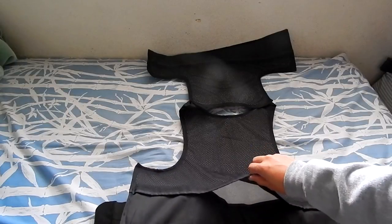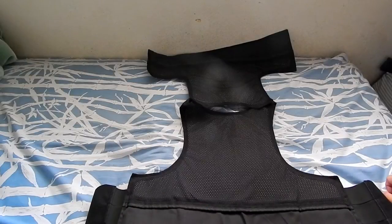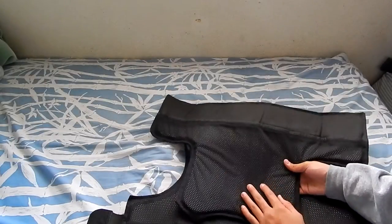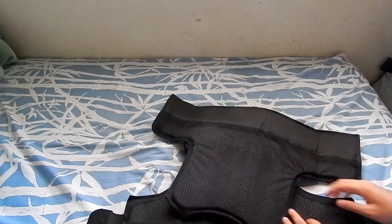You just open the buckle strap and put your plate in there. Same thing with the front — mesh lined and adjustable — and you put your plates in the back the same way.